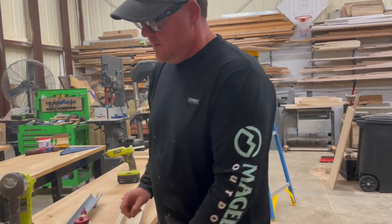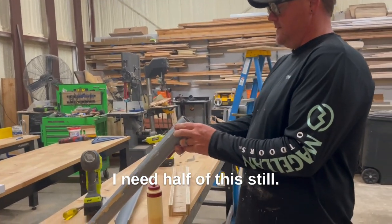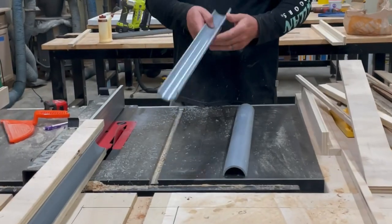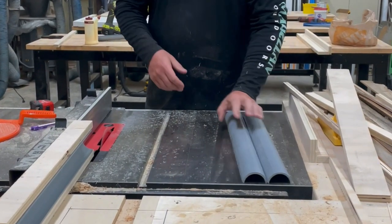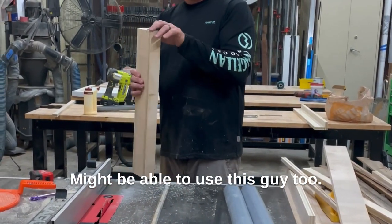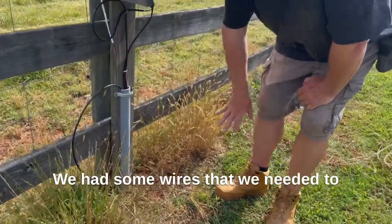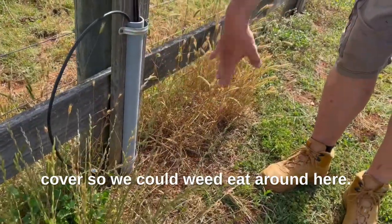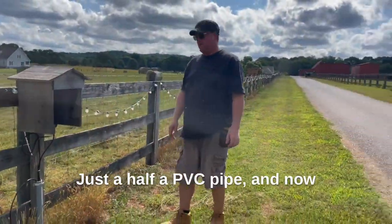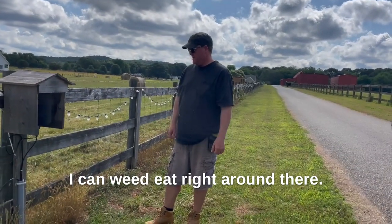I didn't break this one — I could sand that off. Look how well the glue worked. Let's try that again with a failing piece — I need half of this, see if I can do it. Nice! I can use this guy too. So this was my PVC project — we had some wires that we needed to cover so we could weed eat around there. It worked out great, just a half a PVC pipe and now I can weed eat right around there.